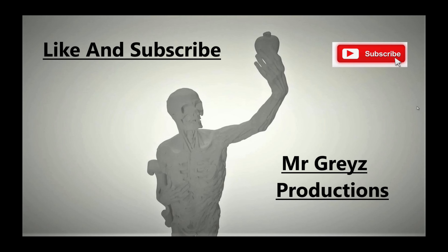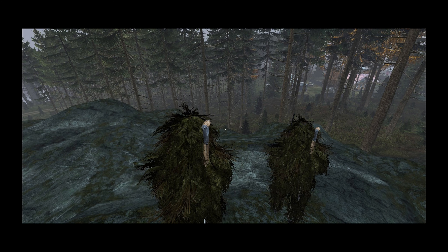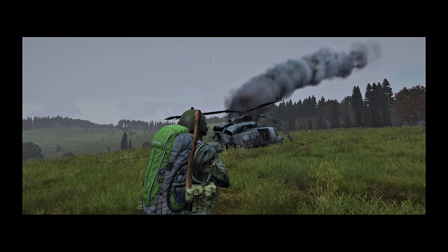It's time for one of these — Mr. Grey's adventures. Hold on.